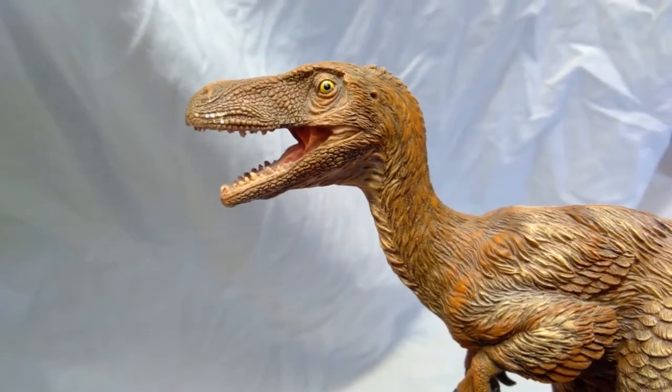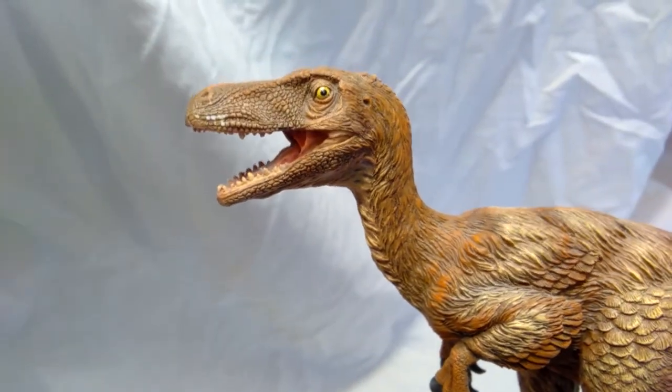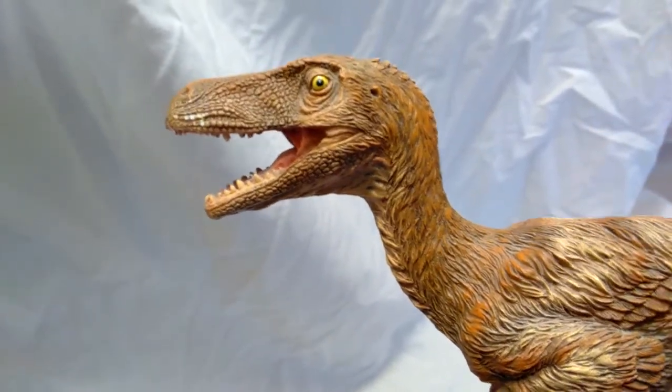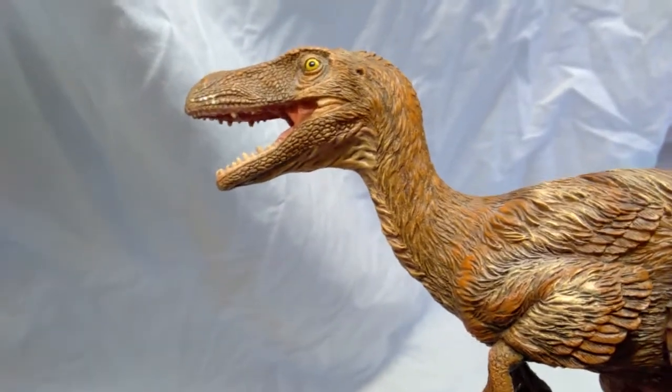The eye looks very nice as well — a very nice yellow color with a black pupil, and it's got a beautiful gloss to it that helps to really bring it to life. You can see just the skin detail all over the place up around the eye and in the mouth is just top-notch. It looks very, very beautifully done.